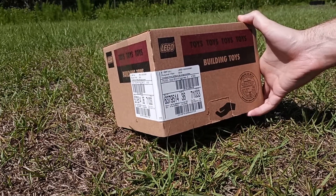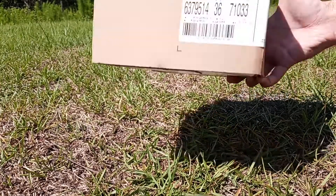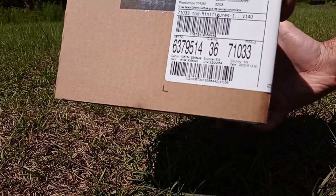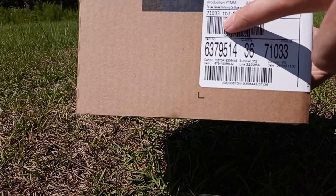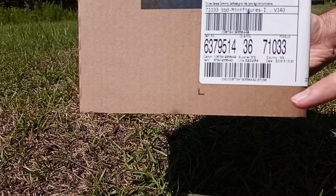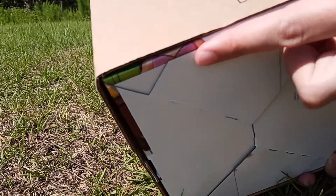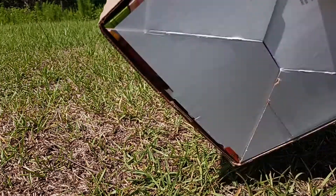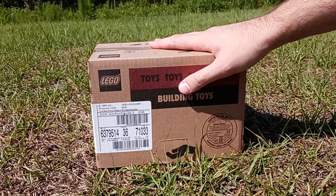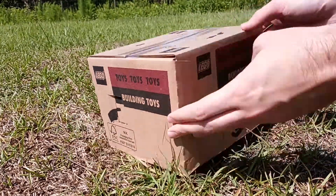We're outside, in the yard, out in the middle of nowhere, to open this bad boy. And it should be 36 — to be determined — minifigures, version 140. I got all these numbers here, and if you know what that means, you can kind of peek at it underneath. These are the Muppets. This is a sealed box of 36 Muppets minifigures.